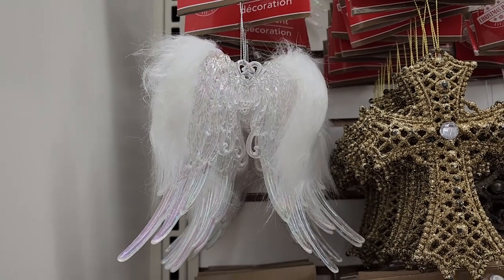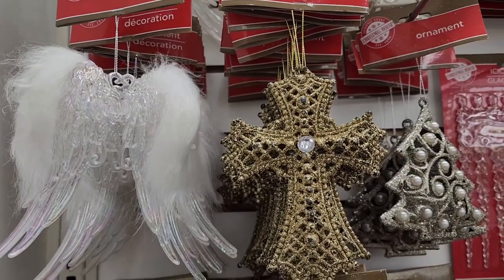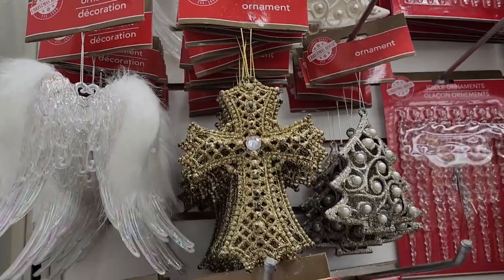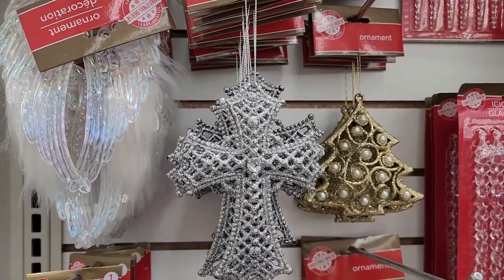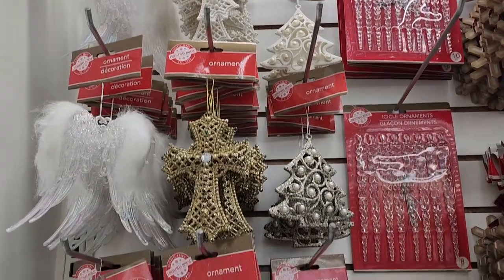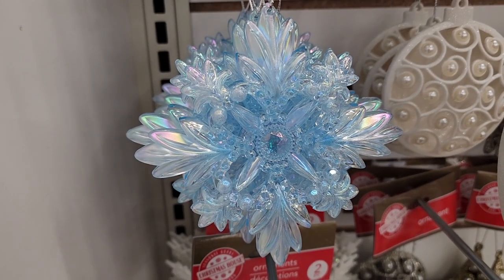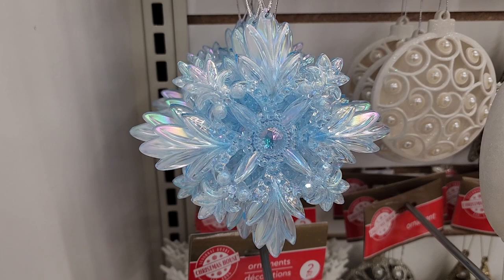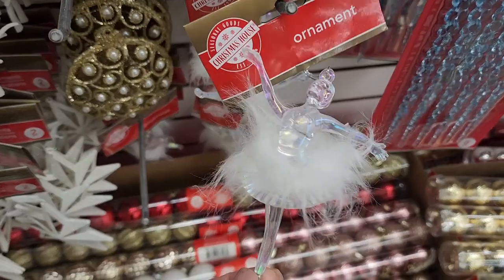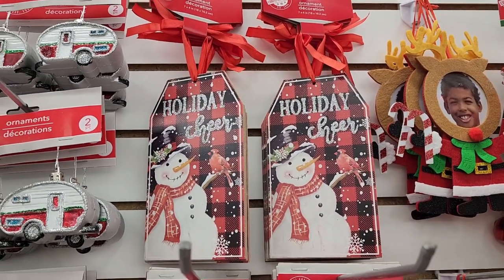These angel wings are really pretty — they have a little bit of faux fur on them. They come in different ones: white, gold, and silver. They also have all the little trees. This one is really pretty too — that blue is so pretty. There's also a furry ballerina, which is a little weird. These large gift tags are cute, with a little cardinal on one.